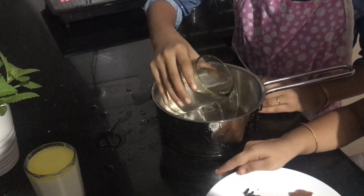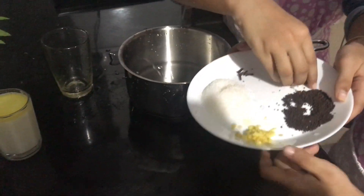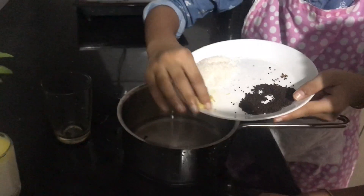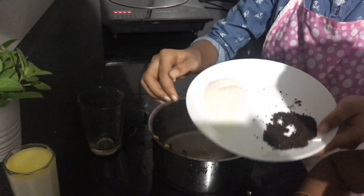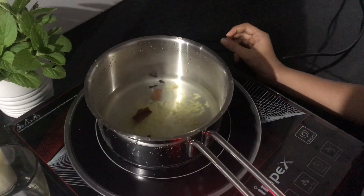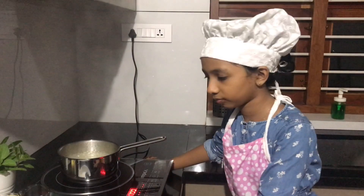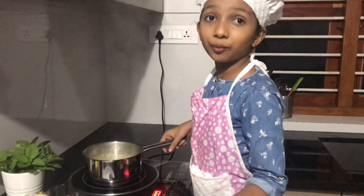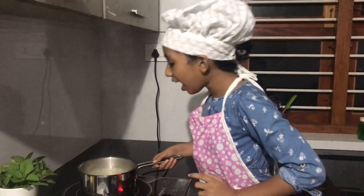First we have to pour the water into the pan. Then add the cloves, cinnamon, and ginger into the water. Let this water and all the ingredients boil for some time. It has started to boil — we let it boil for two minutes.